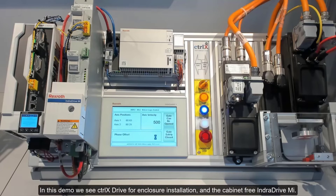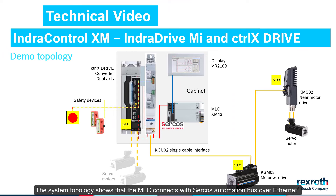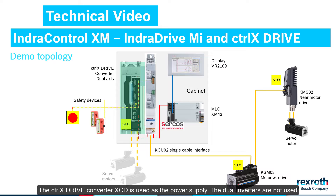In this demo we see Control X drive for enclosure installation, and the cabinet-free InDrive MI. The system topology shows that the MLC connects with Sercos automation bus over Ethernet, with the hybrid cable to the cabinet-free motor drive KSM-02 and near motor drive KMS-02. The Control X drive converter XCD is used as the power supply. The dual inverters are not used, and no motors are connected, because of the demonstrator space constraints.